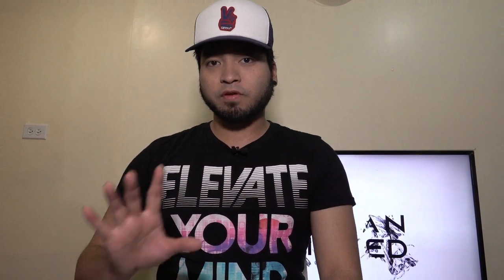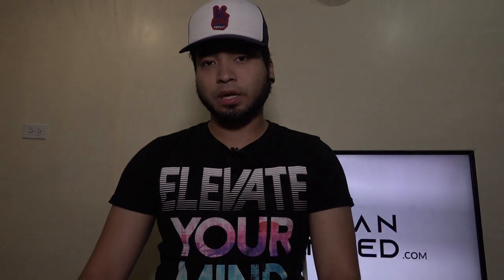Hey guys, it's your boy Paolo again, and this time it's going to be a magic review. Every Monday we're going to do a couple of magic reviews. I'm just going to do the things that I like. I'm not going to personally do anything that I don't like.